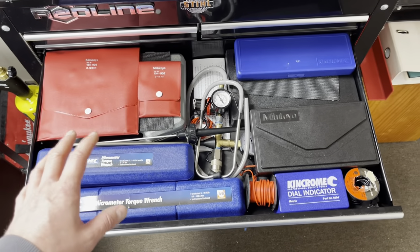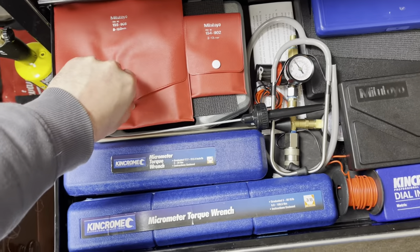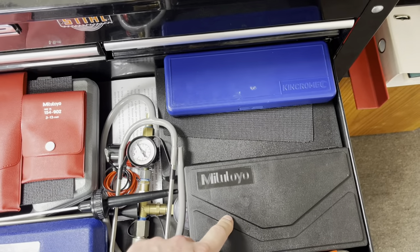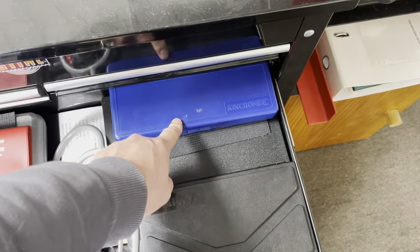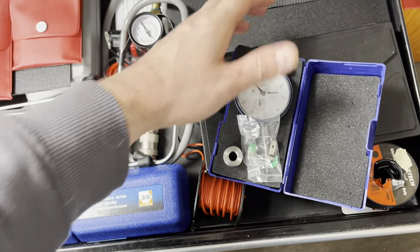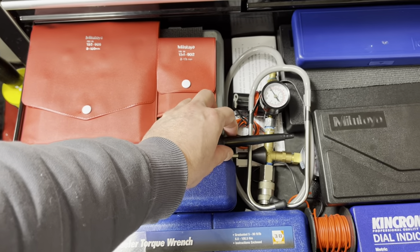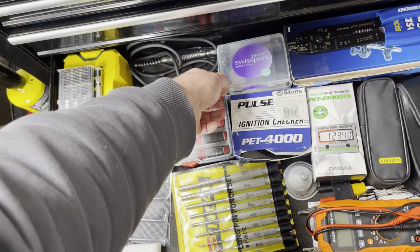Next one down is the measuring drawer — the most expensive drawer. Much of this is Mitutoyo; if not, it's Kincrome. We have telescopic gauges, small hole gauges for areas the telescopic gauges don't fit, Mitutoyo micrometers in all different sizes — one, two, and three — as well as some Kincrome verniers. There's a Mitutoyo dial ball gauge and a dial indicator. Also quarter and three-eighths torque wrenches, and a compression tester, stethoscope for listening into engines, and a leak-down tester I made myself. Buy once, cry once — get the best measuring equipment you can.